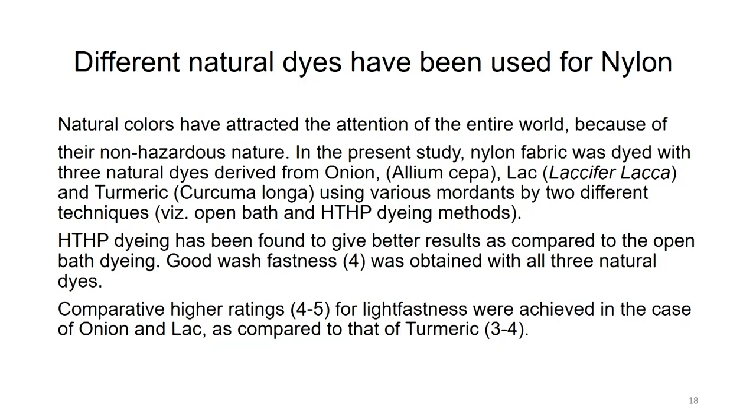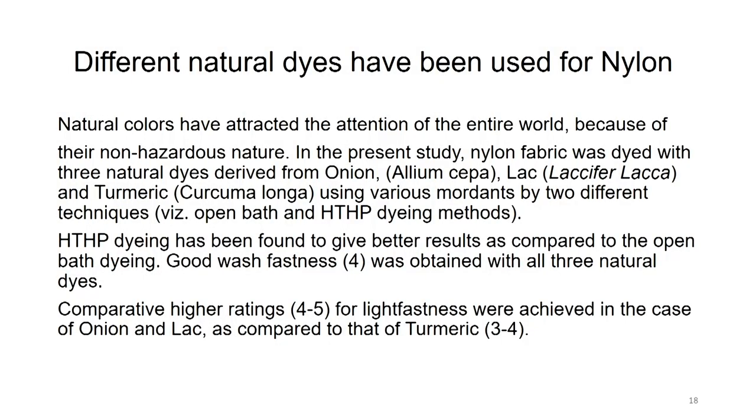High temperature high pressure (HTHP) dyeing has been found to give better results compared to open bath dyeing. Good wash fastness was obtained with all three natural dyes. In the HTHP machine, because of high pressure and temperature, the fibers open up — the pores of the fibers open up for better penetration of the dye. A comparative higher rating of 4 to 5 for light fastness was achieved for onion and lac as compared to turmeric, which was only 3 to 4.